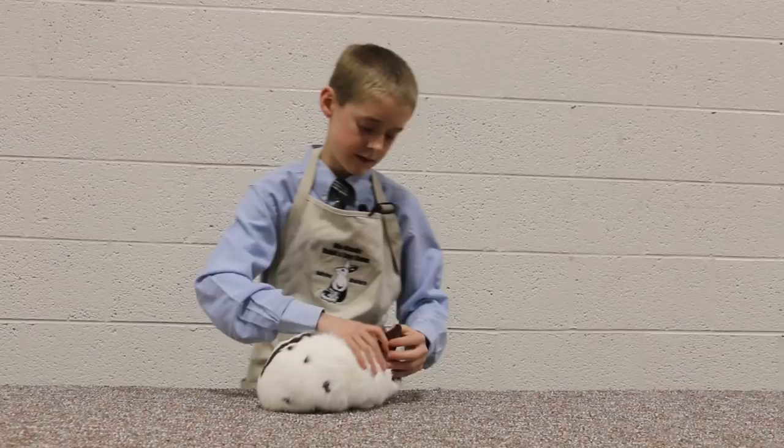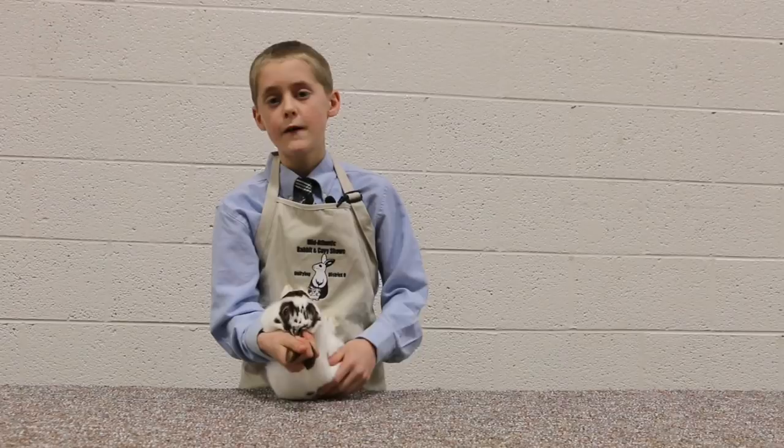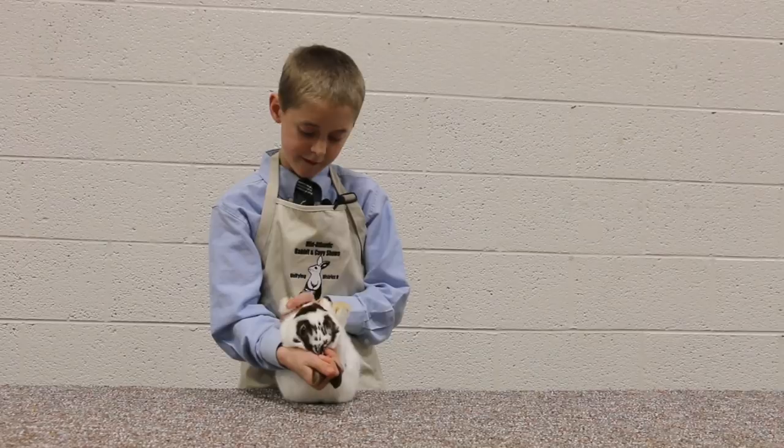So now we're going to go on to the front feet and legs. There should be four nails and one dewclaw — one, two, three, four, five. We're looking for any broken or extra missing toenails, mismatched white missing toenails, bone density, dewclaw, and pads.